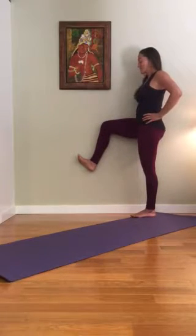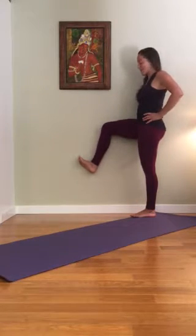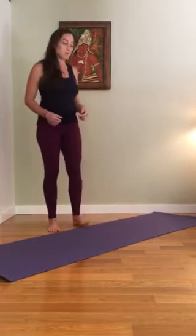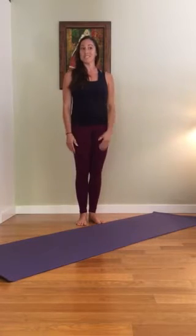Continue to do that. We're going to hold it for about a minute. Once you feel like you've reached your minute, go ahead and relax, take a little walk back and forth in your room, then go to the other side and see what you feel in the stabilization and shift in your hips.